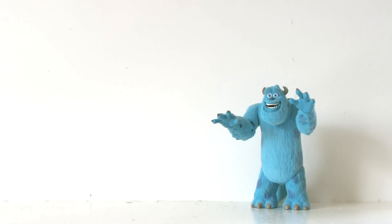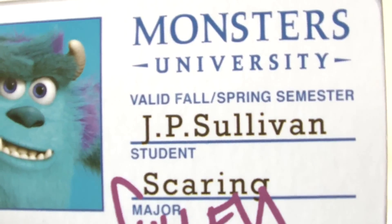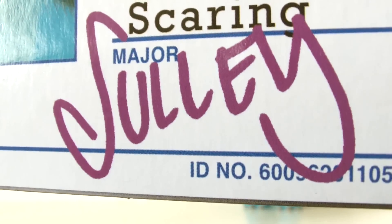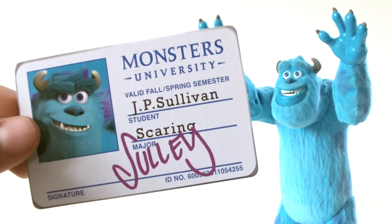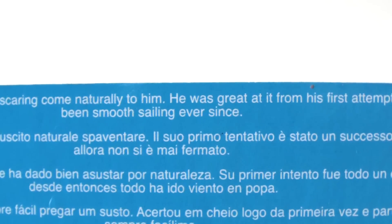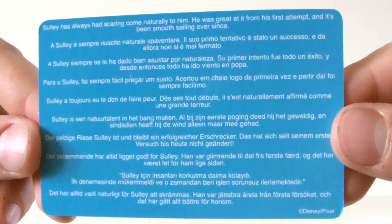As far as accessories go, the figure comes with Sully's University ID card. It's made from thin cardboard and is very basic — we have Sully's picture with Monsters University written beside it, when it's valid from and to, his name, what he's majoring in, and his signature. Each of the figures in this range gets its own ID card, which allows kids to collect them along with the toy itself, and it's a very cute idea. On the back we get a little bit of info on the character: Sully has always had scaring come naturally to him; he was great at it from his first attempt and it's been smooth sailing ever since. And then below that we get the same thing written in many different languages.